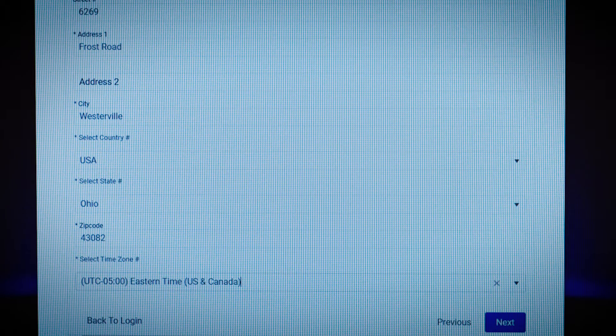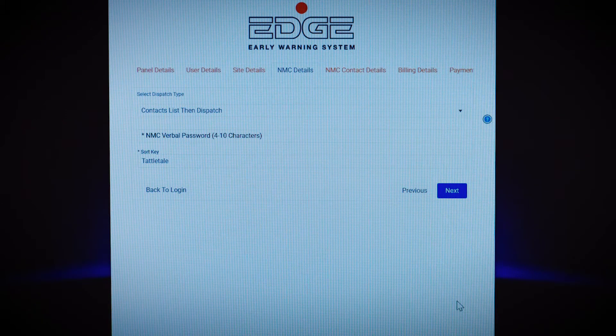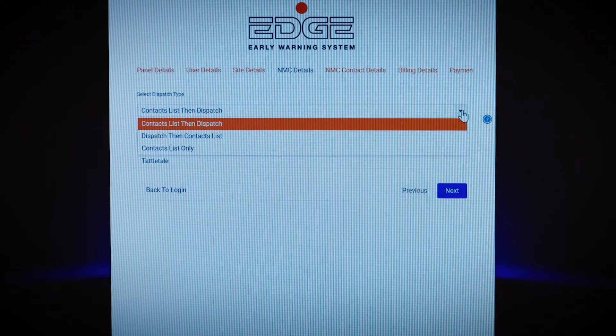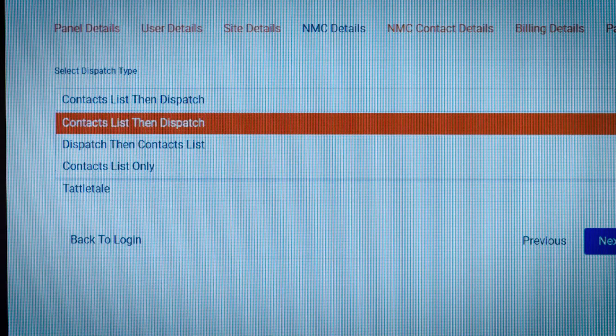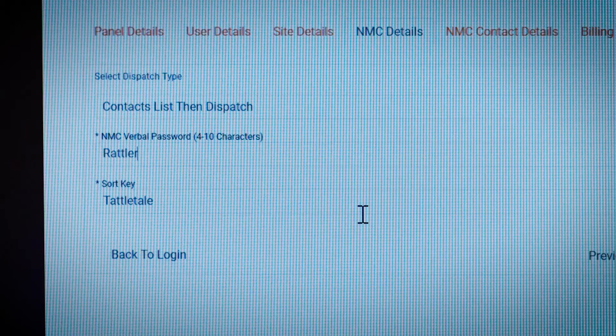Then you'll enter your street number, street address information, city, county, state, zip code, and your time zone, and hit Next. On the next screen, you'll select the order of notification in the occurrence of an alarm event. You can choose contacts first then dispatch, dispatch first then contacts, or contacts only. Most users with central monitoring will choose contacts first then dispatch, so they don't get charged by the police or fire departments for a false alarm. On the next screen, you'll select a verbal password — a code word to verify to the dispatch operator that it's actually you when you need to cancel an alarm response. Don't worry about filling in anything under sort key; the system will take care of this automatically.